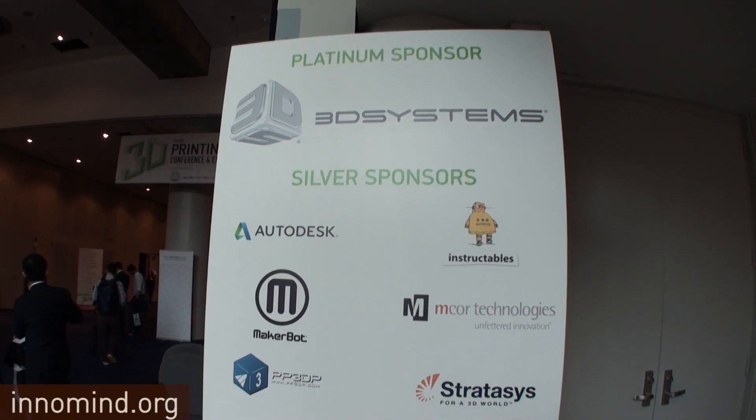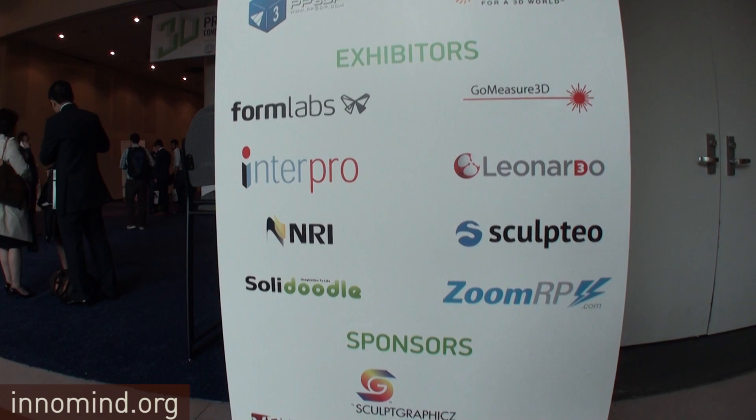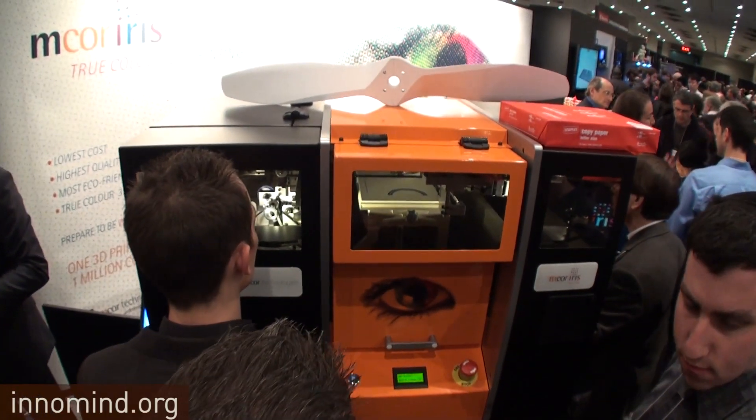Hi Deidre. Hi, how are you? Nice to meet you. I was wondering if you can tell me a little bit about the company, how long this technology has existed from your company, and where are you heading with this? We're an Irish company based out of Ireland, set up in 2005. We have developed a technology that we believe will revolutionize the way people will design and innovate in the future. We've got two products: one is called the Matrix 300 Plus and the other is called the mCore Iris, recently released.